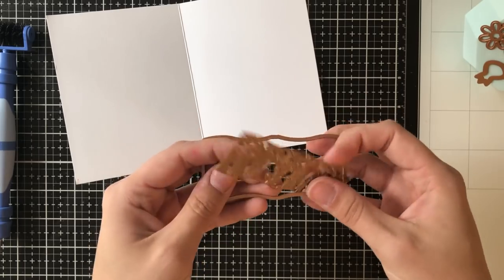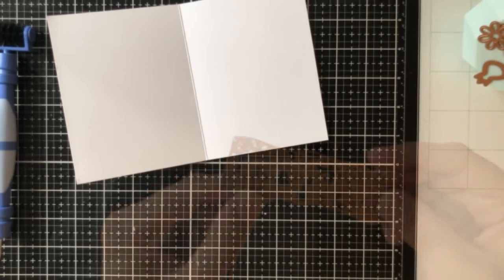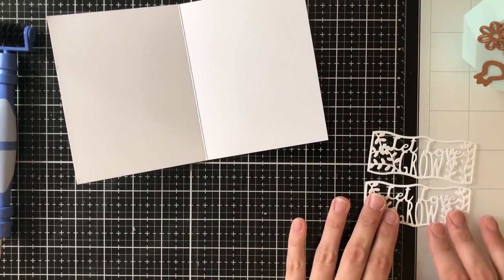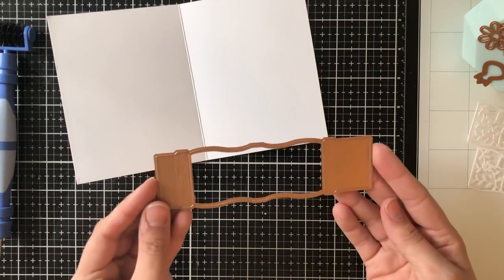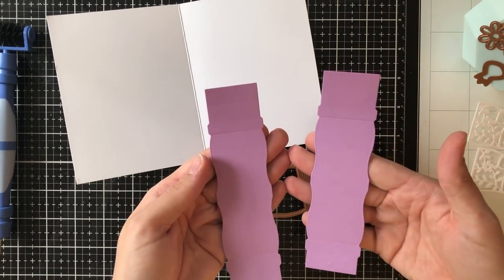This is the actual sentiment of the piece. Mine says 'from me to you' but they also have this one which says 'let love grow.' I'm going to cut that out twice, and in order to get it out — and not just the sentiment embedded into the card stock — you'll need to use that extra piece that goes around the sentiment die.